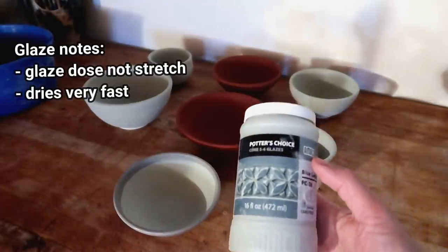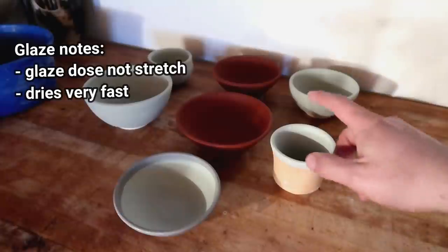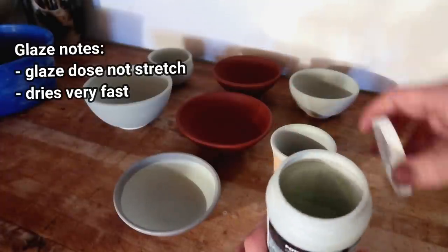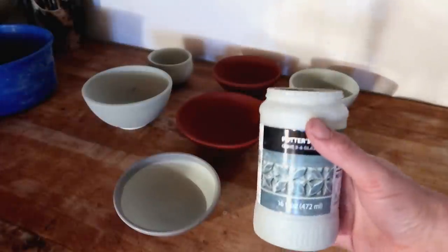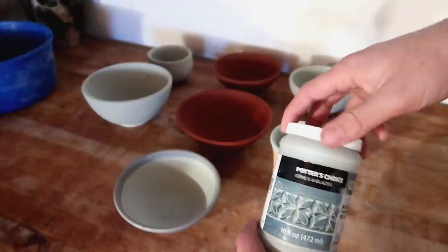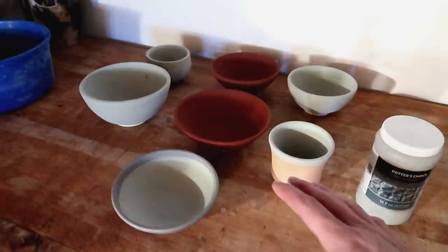This glaze dries much faster than a lot of the other Celadon glazes they sent me — though it's not a Celadon glaze — just to compare: this dries really fast. These are seven pieces, all fairly normal size cups and bowls, and I'm left with about one third of the bottle. I used a lot of this glaze without adding any water. These aren't good or bad things, just flavor text notes in case you buy this glaze and notice it drying fast. Okay, we're losing daylight, so let's put these in the kiln.